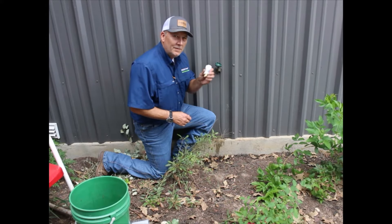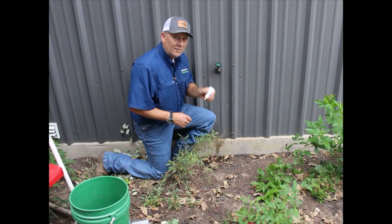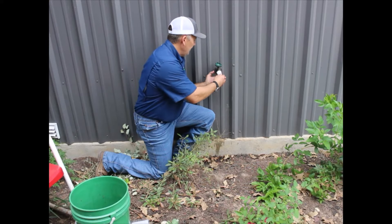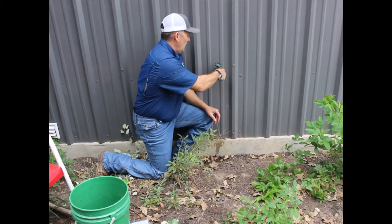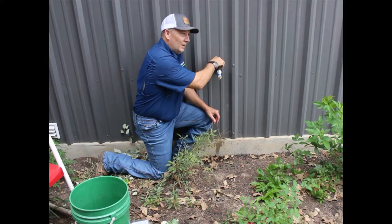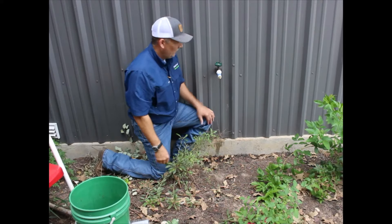Hi, I'm Jeff Hubel and I'm here to show you how to install the Freez-Mizer onto your outdoor water faucet. You simply take your Freez-Mizer and just screw it onto your faucet, hand tighten, turn your water on all the way. It's able to withstand up to 150 psi of water pressure and you're ready to go.